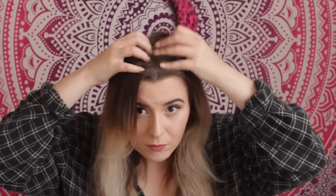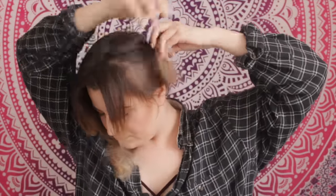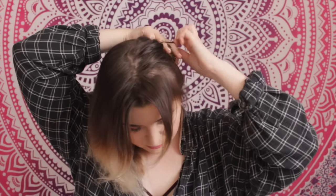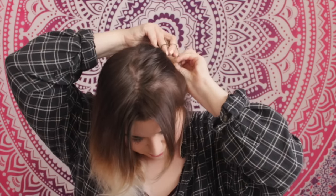For the first hairstyle, you'll be needing two hair ties and a hairbrush. You'll start by parting your hair in the middle and brushing it all out. Then take one of the sides — pull out some hairs in front of your face if you want, I prefer that because it looks better. Wrap your hair around your finger, secure it with a hair tie, then pull on it a bit to make it look a bit messy, because that's what really creates the look.